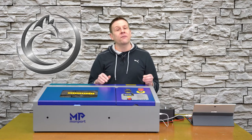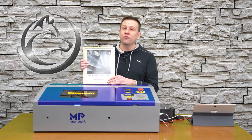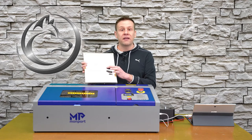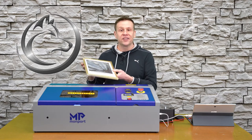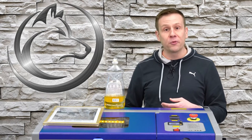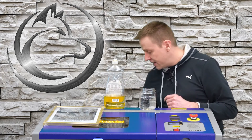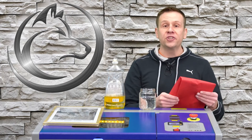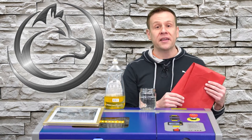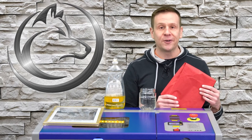To get started, let's cover the materials I'll be using. For the glass, I have a picture frame from the Dollar Tree and I'm going to be pulling the glass out of it. Next up is some regular dish soap, followed by regular tap water, and to finish off this short material list, some regular tissue paper. I'm using red tissue paper just because it shows up nicely on camera, but feel free to use whatever color you have.